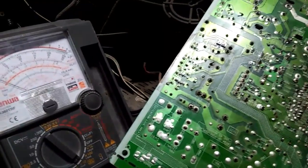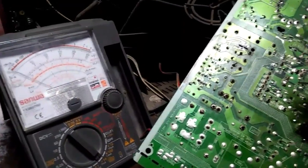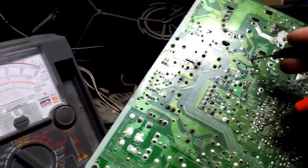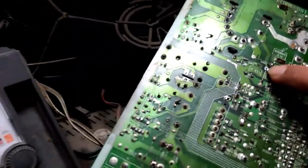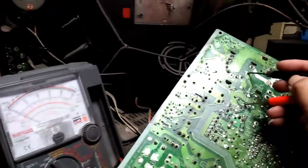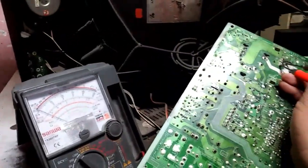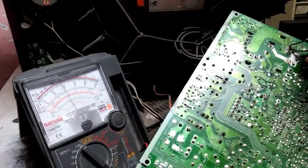Bali tulad nung dati tinuro ko — isolate muna natin kung saan nagmumula yung shorted ng B plus. Una nating gagawin, hang muna natin yung B plus ng flyback — pwedeng sa resistor, pwedeng sa mismong pin. Yan, bali sa resistor na lang ako nagtanggal ng hinang — wala na siyang continuity. Ayan na. Tester ngayon natin yung horizontal — yung shorted — hindi naman siya shorted. Ayan na.